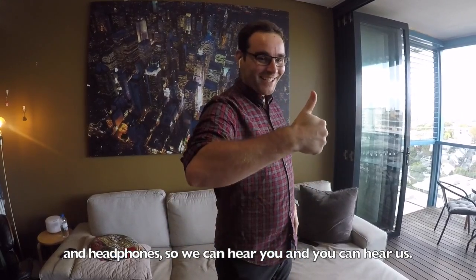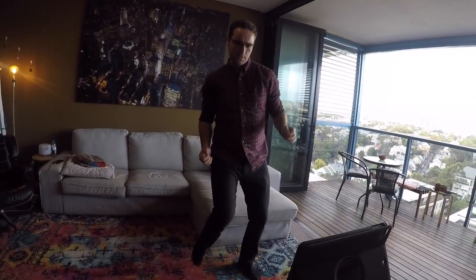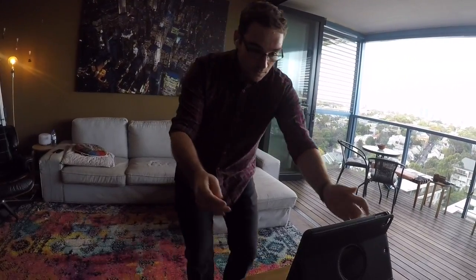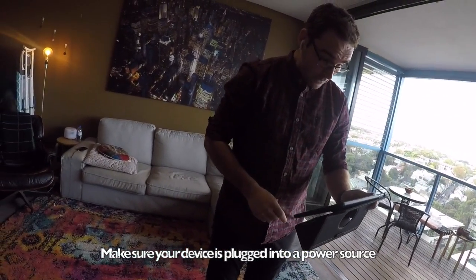If you're having any trouble hearing us, try doing your dance lesson with some headphones in. AirPods work great for this because they have a microphone and headphones, so we can hear you and you can hear us.